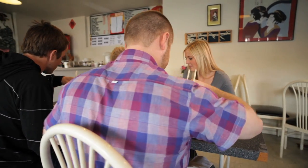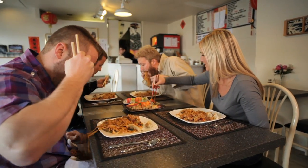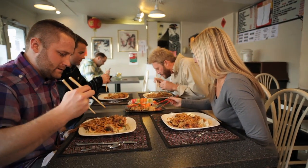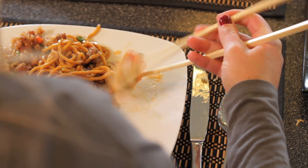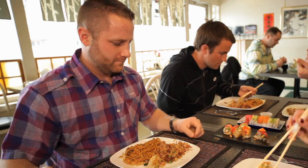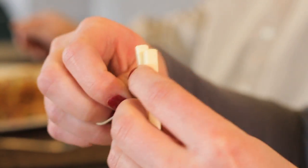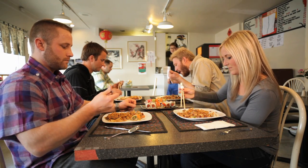A group of friends sit down to enjoy their favorite Asian cuisine. There's just one problem — they're not very good with chopsticks. Without help, our friends might go hungry or at the very least make a huge mess.